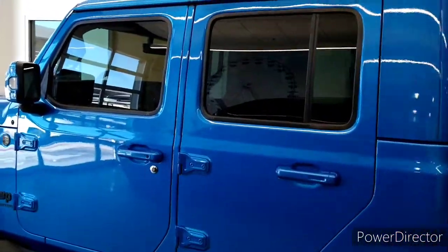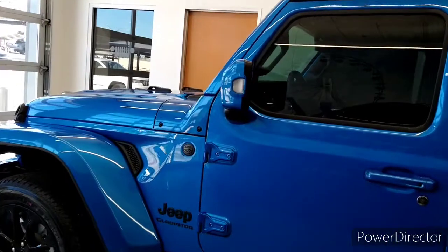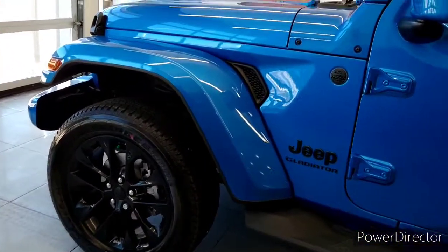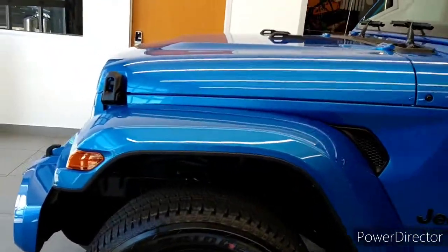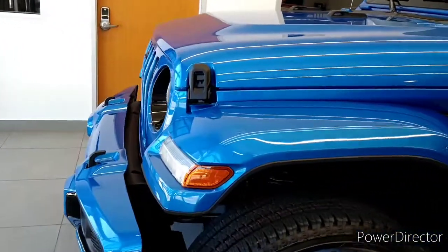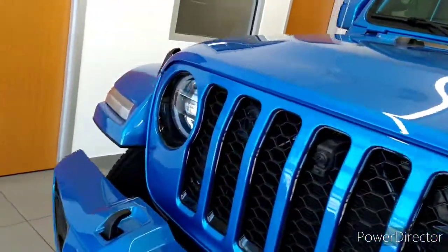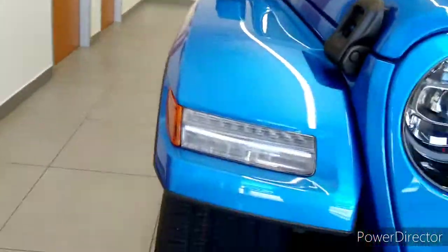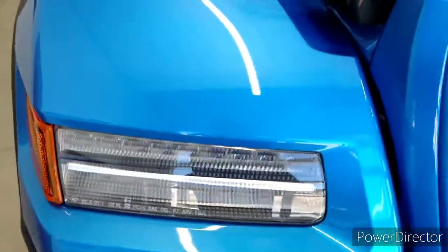Last time I was back here, they had that Rubicon 392 back there — it's gone. I don't know when they're going to get another one. Now they got this Jeep Gladiator here — it's nice. Let's go around and look at that, shall we? I like these lights like that — I think those are running daytime lights.